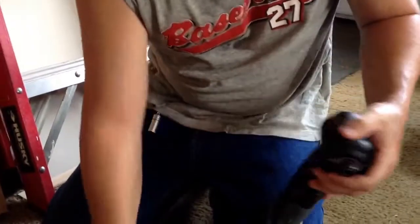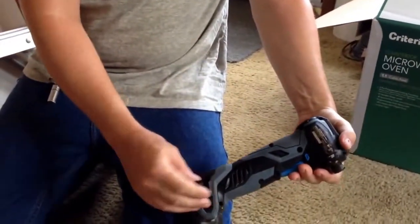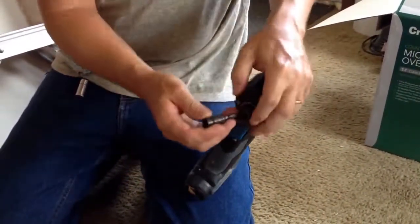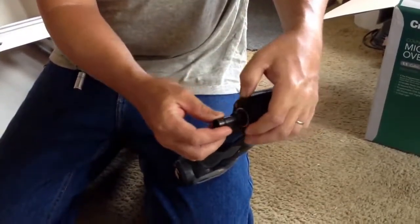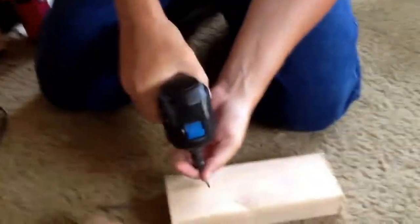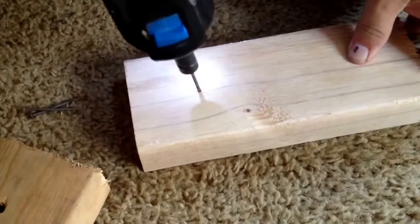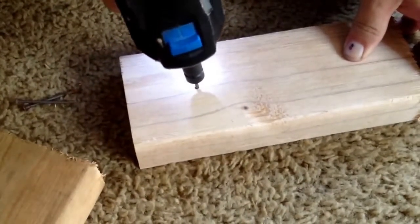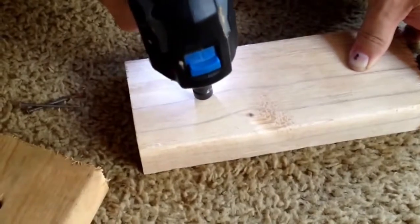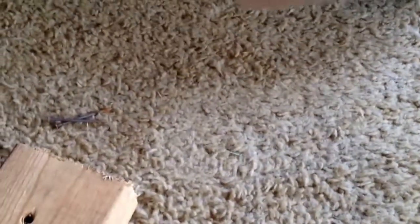If you want to drive nails, you just take out the screw bit attachment and grab the nail bit from the side storage — really nice because you always have it right there with you. Pull it forward, stick your bit in, and make sure you switch it over to the hammer mode for driving the nails.